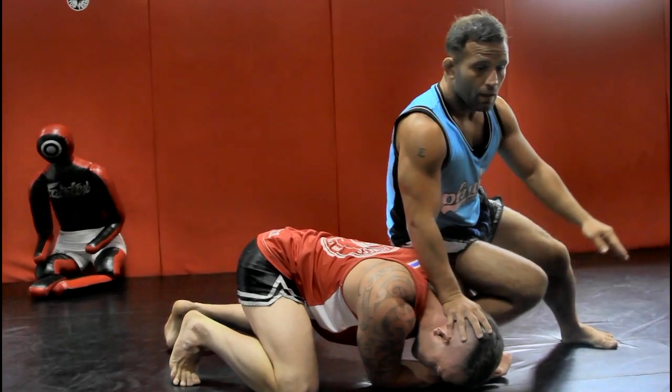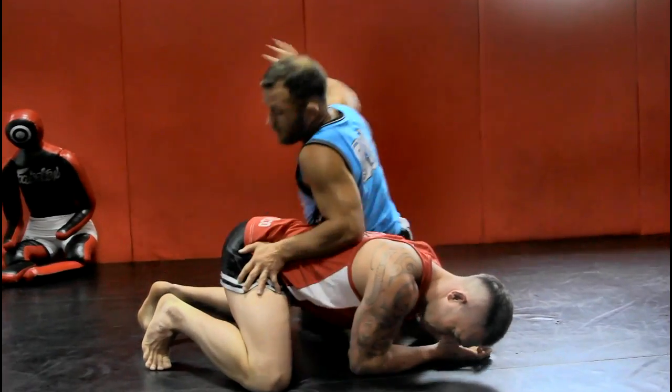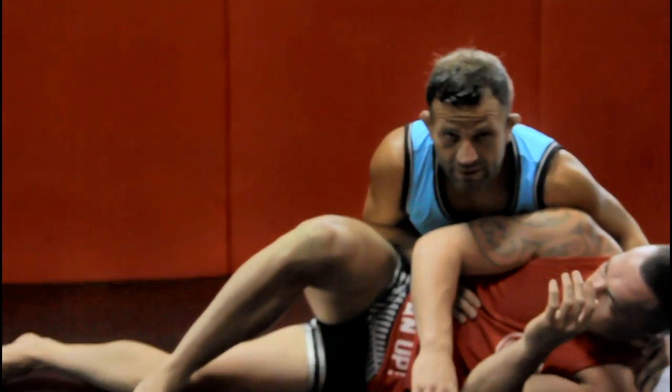Now I can take my time a little bit. I'm going to point my knee to the side — I don't want to try to turn until my knee is pointed to the side. Cut back the angle. Right away I'm going to get a hold of the hip, and I'm going to pull him to his side to kind of shut down his scramble.